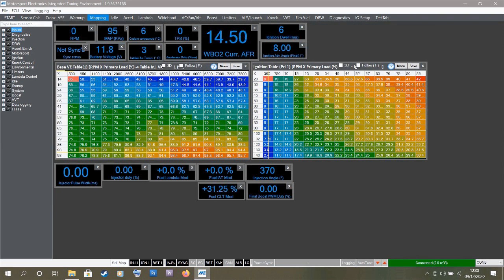Let's do a quick sensor check. The MAP sensor is reading 95 kilopascals, which is about right for ambient pressure. Battery voltage is 11.7–11.8 volts — that looks good. Intake air temperature is 3 or 4 degrees Celsius, which seems right as it's cold. Coolant temperature is a few degrees above that, since I only ran the car briefly this morning to pull it out of the garage.